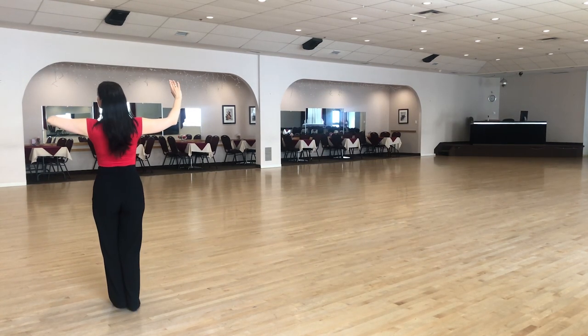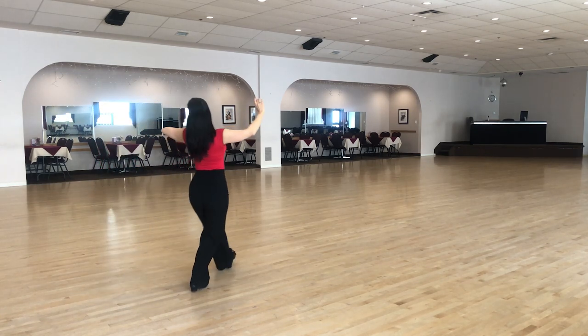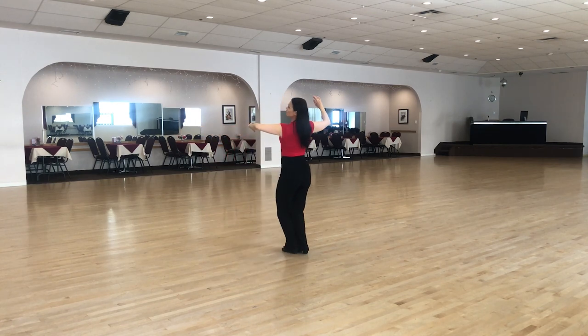And the lady's step: first step to the right side — slow — then step forward, quick, side, feet together, slow.